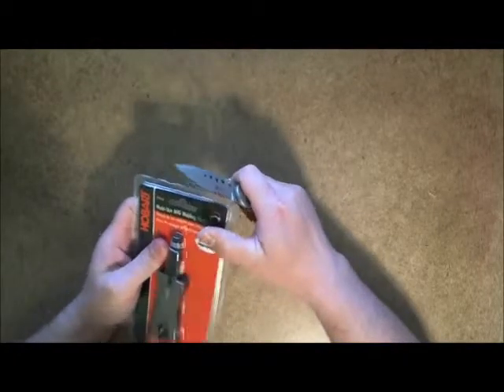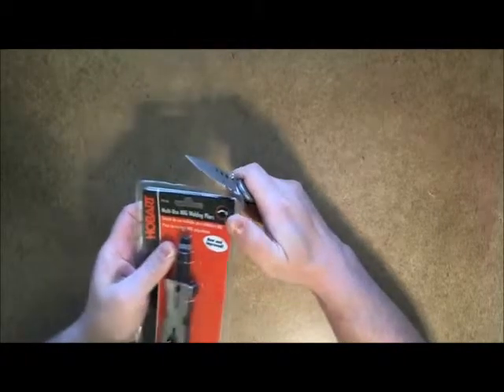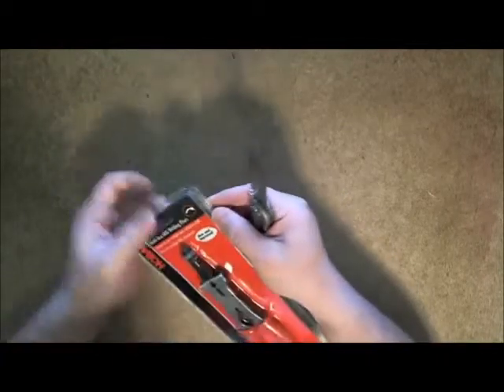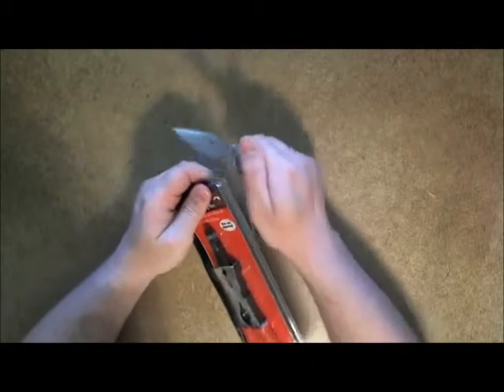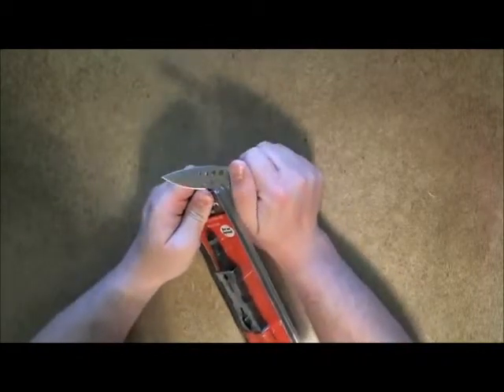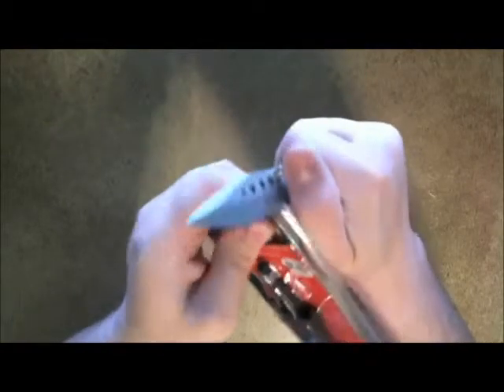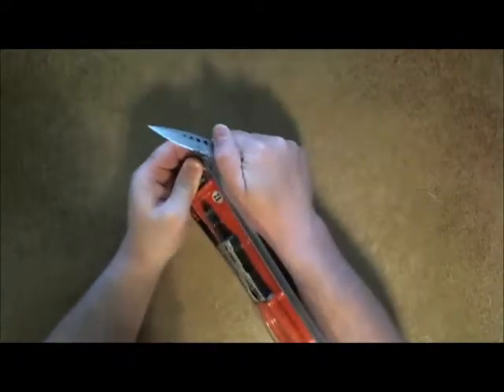First, what we need to do is take off the corner. Once you have the corner off, insert the serrations into the notch there and pull.